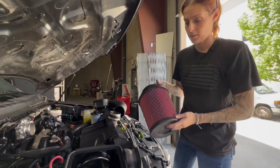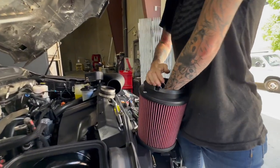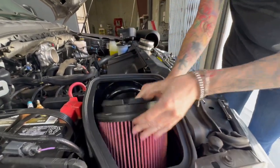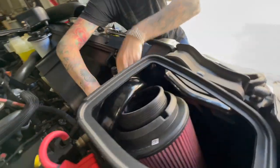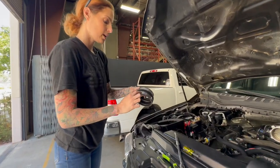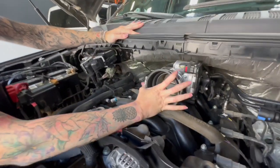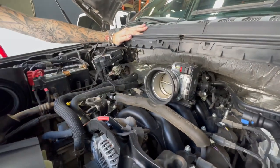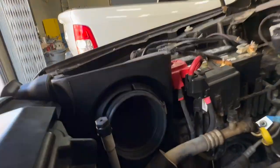To make it easier to install the intake tube into the vehicle, we're going to drop the air filter in first. I find it easiest to fold in that flange, and then we can pull and snap it into place. Install both clamps onto the coupler, and then we're going to install it onto the throttle body. Install the clamp back onto the air filter, and then we can install the intake tube.